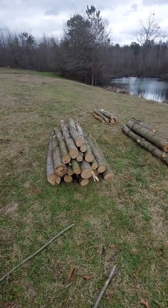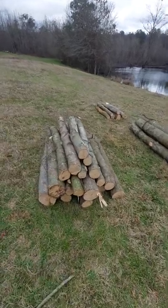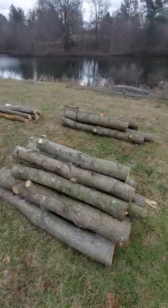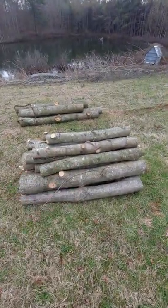We're cutting up all these logs here today, cutting them to about four to six feet. I did another video talking about it, but we're cutting them up so that we can use them to stack stuff — that's what we're thinking.